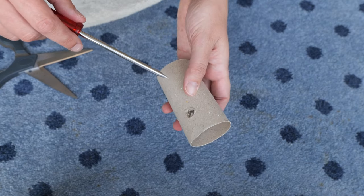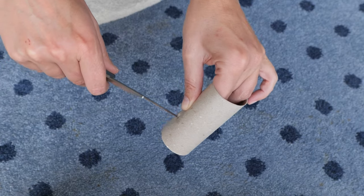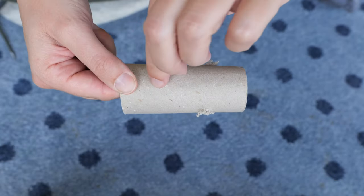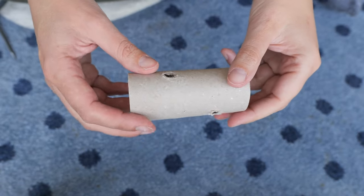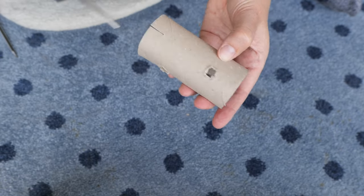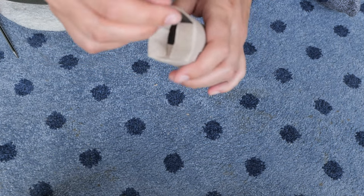Snack roll: Take the bodkin and make holes in the toilet paper roll — be careful not to pierce yourself. You can use scissors to widen the holes. Make sure to remove excess carton so the treats won't be blocked later. Cut four incisions at one side of the roll, fold the roll closed, and repeat this on the other side.